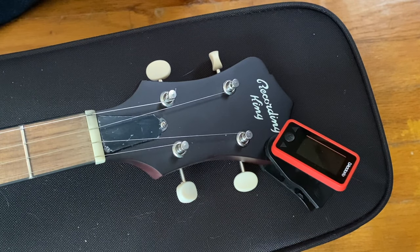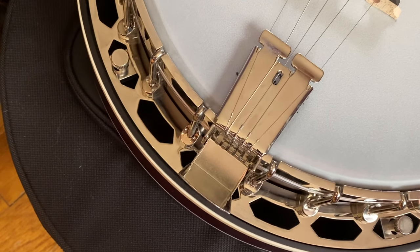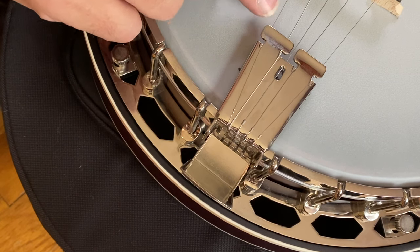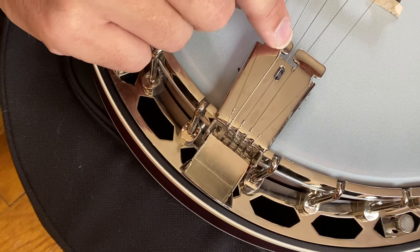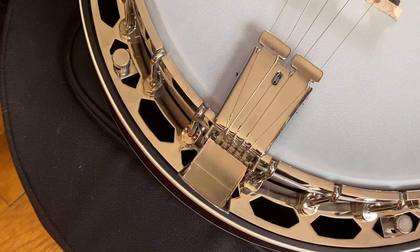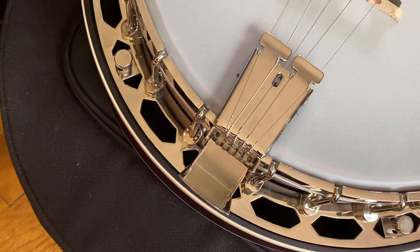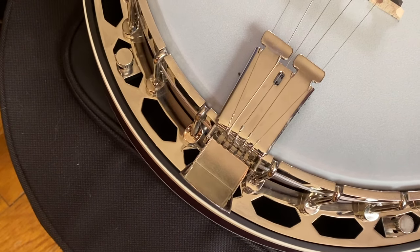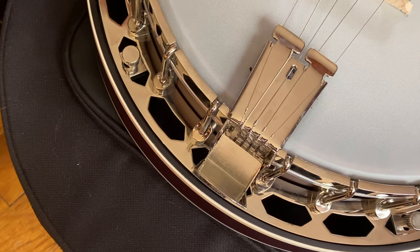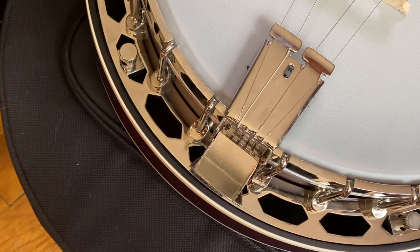Now I'm going to show you what I do on the tailpiece, because on this Presto tailpiece there are a couple of other little things you need to know. You see the third string goes under this little foot, and the fourth string goes under this little foot — but this one has a hole. That's a holdover remnant from the four-string banjo era; the tailpiece was modified for that third string, and they just make a hole. That's pretty much standard now. To save time on winding, I'm actually going to cut this old string.